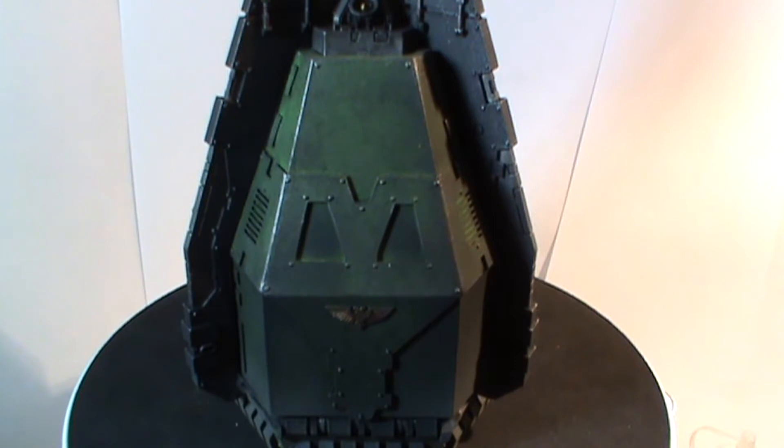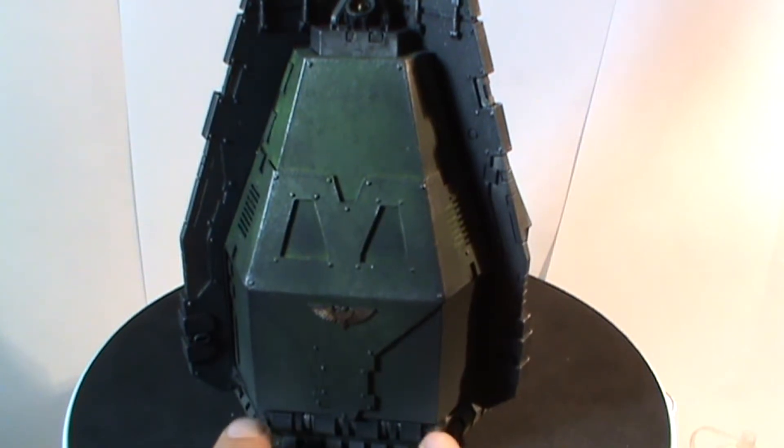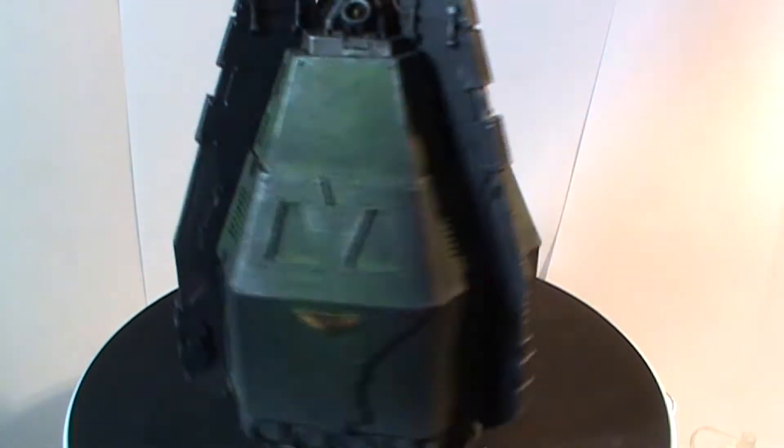I stripped it down in certain places and I've worked on it quite quickly as well — I only bought this off him yesterday. He's done a good job on the build. These drop pods have a weakness in the hinge, which is quite well known.